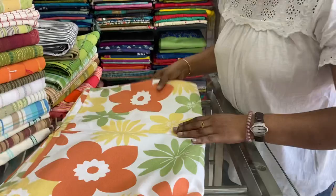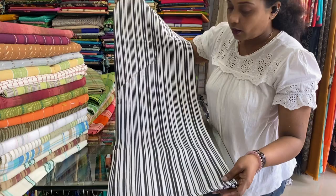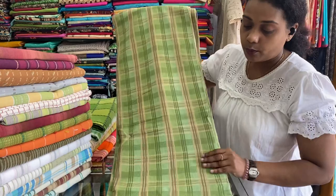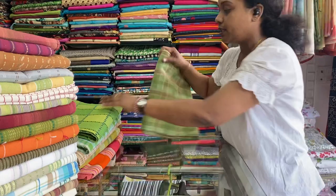Next one is white with black stripes. 60 by 90 inches. 500 is the price range. Next one is a green check — premium cotton, 60 by 90 inches. 500 is the price range.